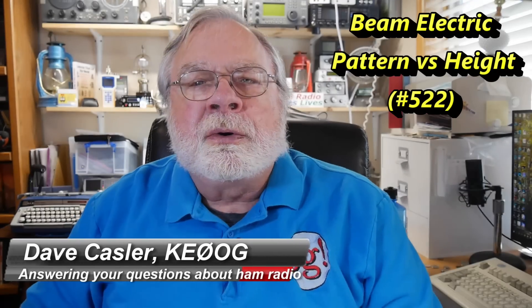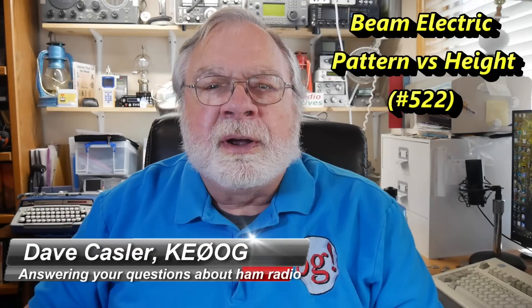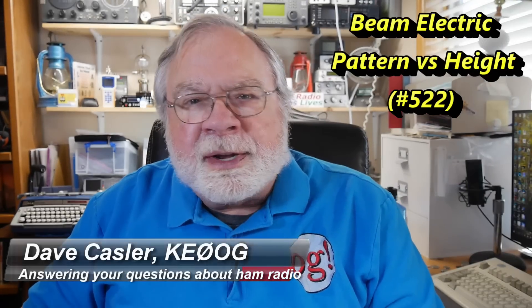Hello Auggies Worldwide, I'm Dave Kassler, Amateur Radio Callsign KE0OG, here with another episode of Ask Dave. Today we're going to look at a question that was raised by Tony Partain, K7PTC. This is an interesting question.